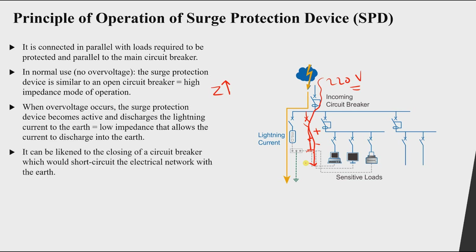This can be thought of as closing a circuit breaker and connecting it to ground — effectively providing a short circuit of the electrical network with the earthing system. Importantly, this happens for a very short time while the over-voltage transient is dissipated, after which the SPD returns to an open circuit.